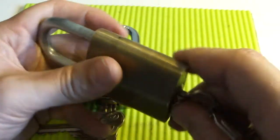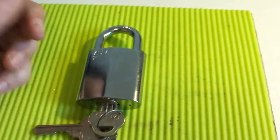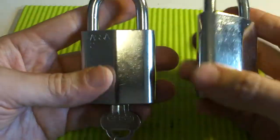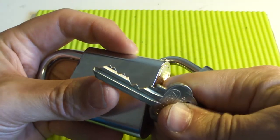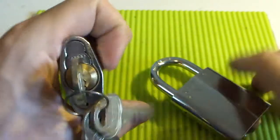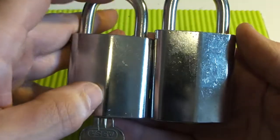I managed to pick this one, although it's a seven pin. But when the camera was rolling I got nothing. So today I got this one, and this one is very similar to this one, except that this one is only a five-pin core. Very nice bitting, but very similar, and the five pin is slightly shorter.